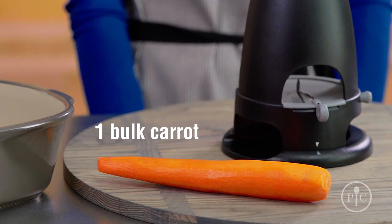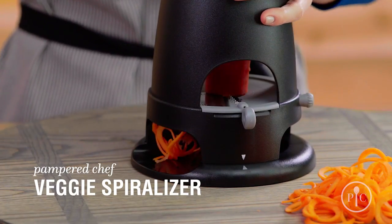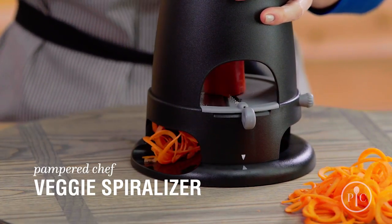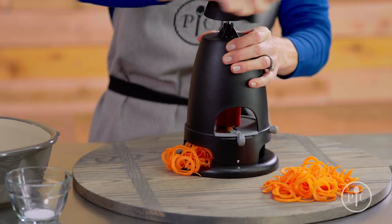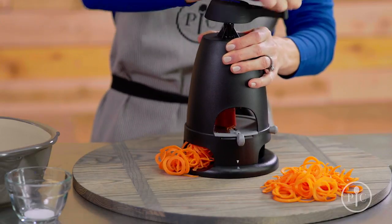We'll start by spiralizing a large bulk carrot with a fettuccine blade. This kind of carrot is also called a juicing carrot and they're really big. If you can't find a carrot like this one, you can also grate two smaller ones with our veggie strip maker.